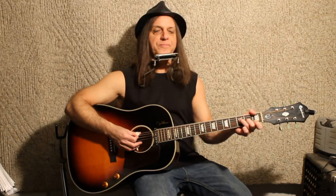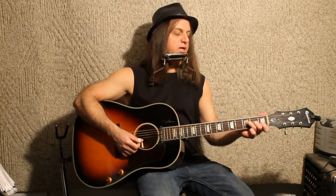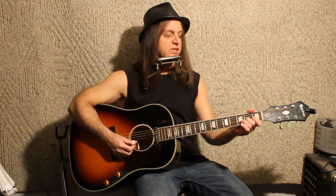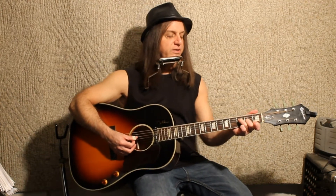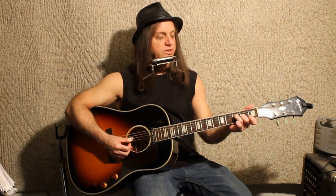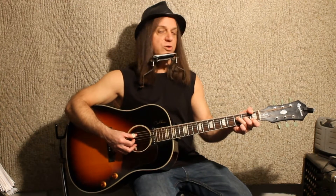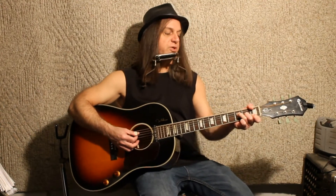On guitar we're going to use a strum pattern that he played. We start on our root one chord — I'm fingering it with my index finger on the first fret B and high E string, middle finger on the A note at the G string second fret, and ring finger covering the D string third fret — that F note. You could use that F note as your bass note, or I'm grabbing the low E string at the first fret with my thumb. You can also capo if you have a different harmonica key you want to play in.